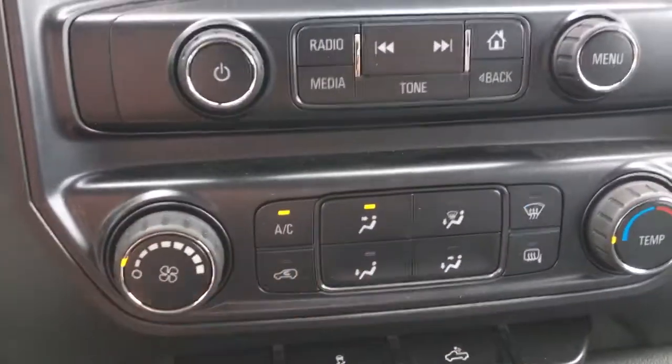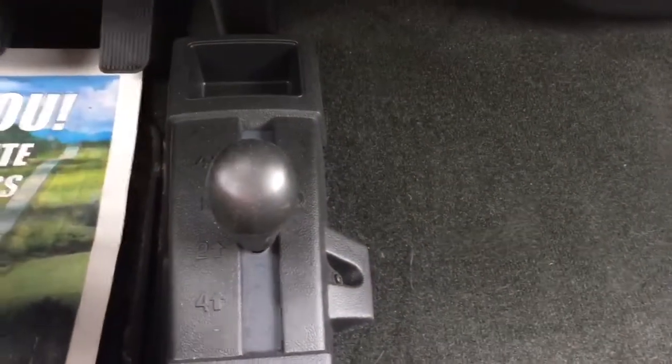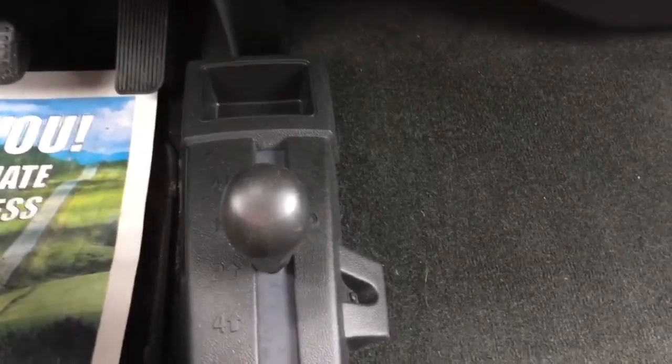Down below are some climate control adjustments, and you also have traction control. Moving down here you have your shifter for four-wheel drive and two-wheel drive, so you can adjust the drivetrain.